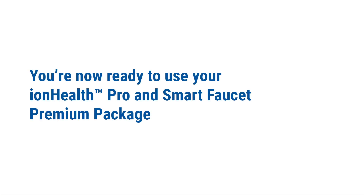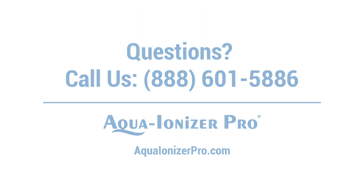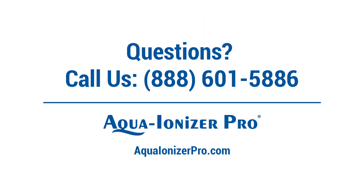You're now ready to use your IonHealth Pro Premium Package. If you have any questions, please give us a call at 888-601-5886. Thanks for watching!